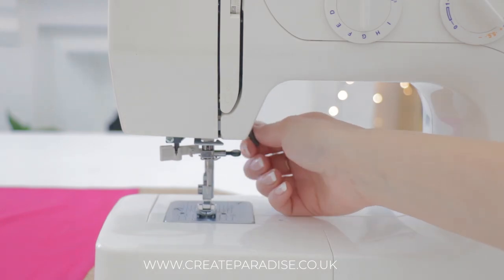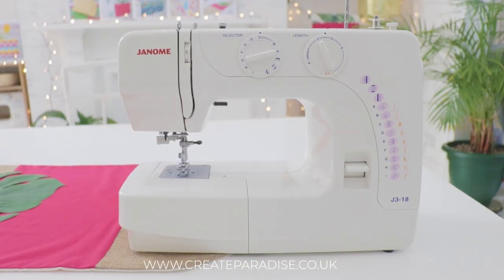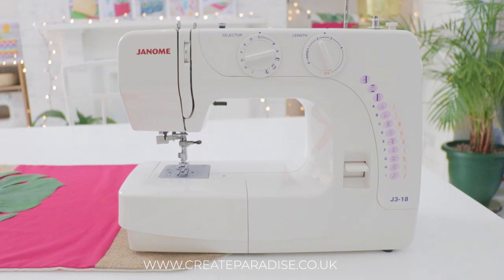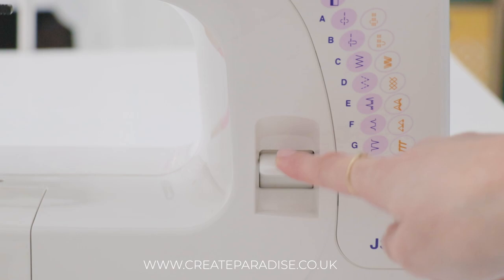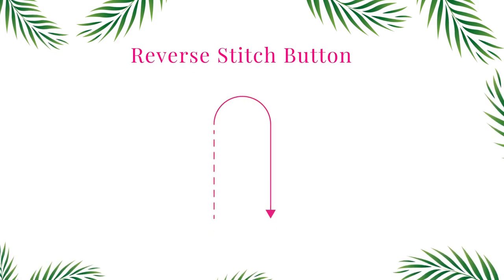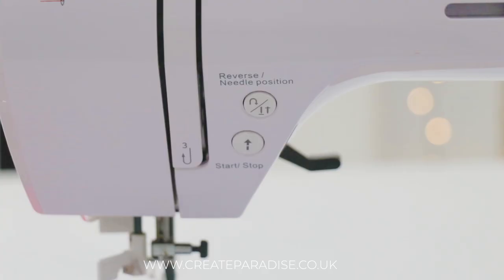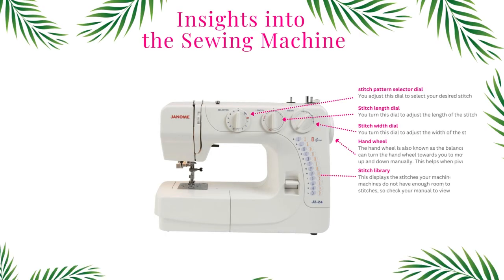Reverse stitch button: the reverse stitch is also known as back stitching. Reverse stitching is achieved by sewing back and forth at the beginning and the end of a seam — this stops the stitch from being unraveled. The reverse stitch button is usually represented by a specific symbol. To use it, press and hold the button, then let go when you wish to stitch forward again.